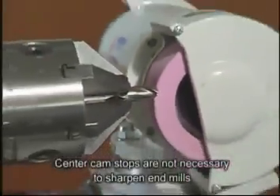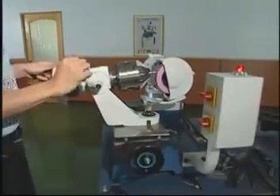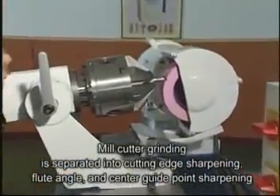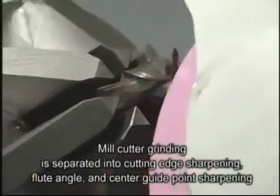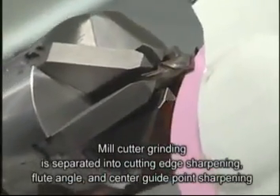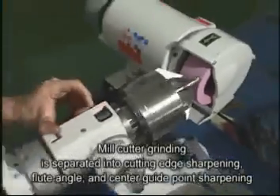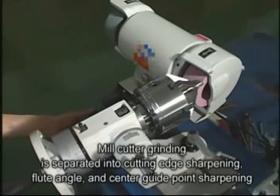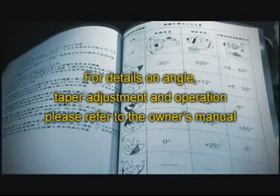To sharpen end mills, you don't need a center cam stop. Mill cutter grinding is separated into cutting edge sharpening, flute angle, and center guide point sharpening. For details on angle settings and operations, please refer to the operation manual.